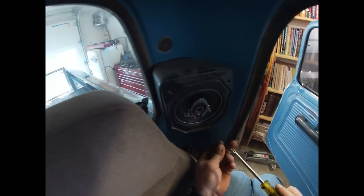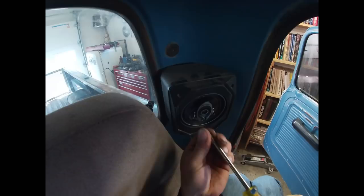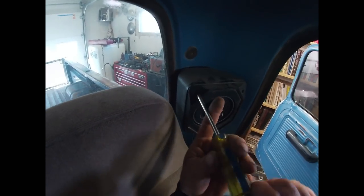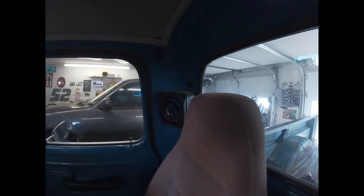Let's put that speaker in and we'll go ahead and do the other one and see how this all comes out. Here we are — get the driver side together. Last screw, and we have now given these old speaker pods a new lease on life.